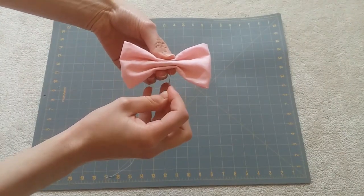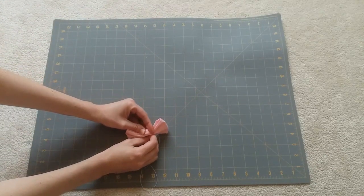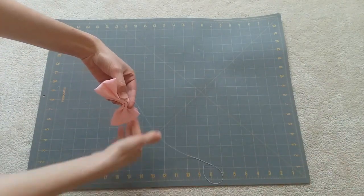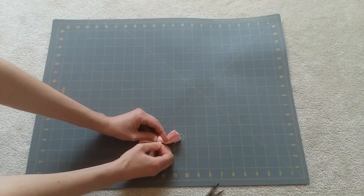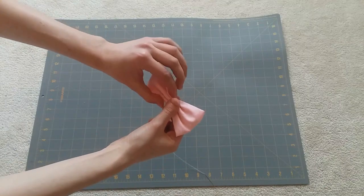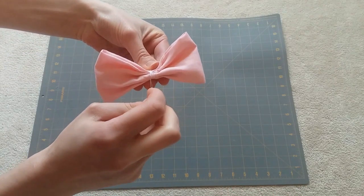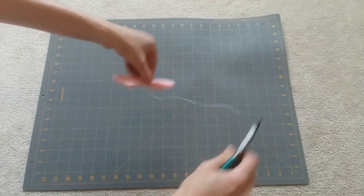And hold that tight with your fingers so it doesn't get undone. Next we're going to secure it with some hand sewing. The fabric I chose for this bow was really thick, so I had a really hard time getting the needle through as you can see. When that happens, I get my handy dandy little pliers. They help to pull the needle through when they're getting stuck in the fabric, and this saves my fingers a lot. After you've secured the folds with hand sewing, wrap the rest of the thread around the center about four to six times. And finish it off with a knot.